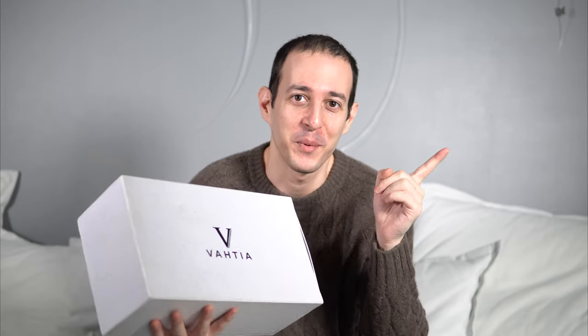Missed me? Well, I'm back with a brand new video where I'm going to be reviewing a pair of Austerity Brogue boots from Indonesian brand Wachti Esus. Coming up!